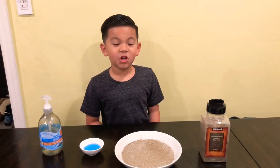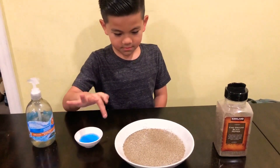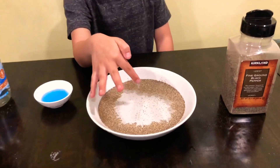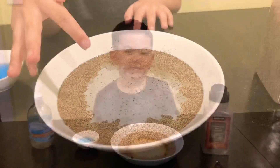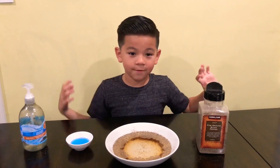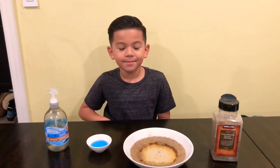Now let's see what happens when you use soap and the germs. Whoa, look at all the germs running away! This is why it's important to wash your hands with soap and water for at least 20 seconds. Thanks for watching. See you next time. Bye!